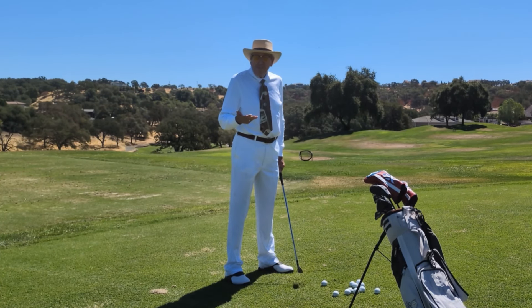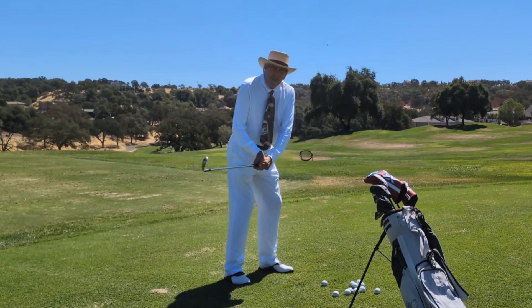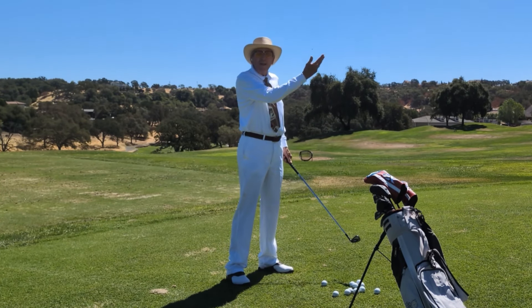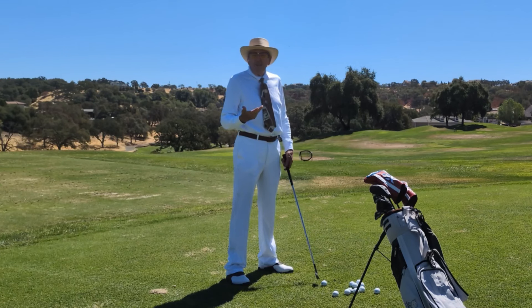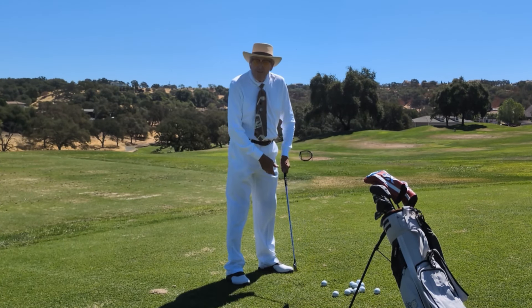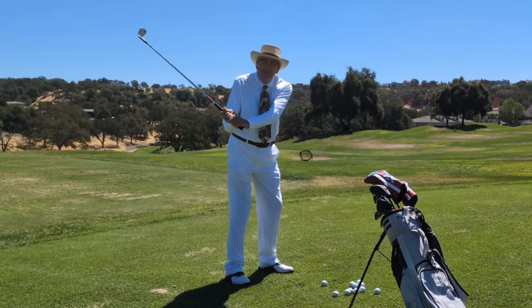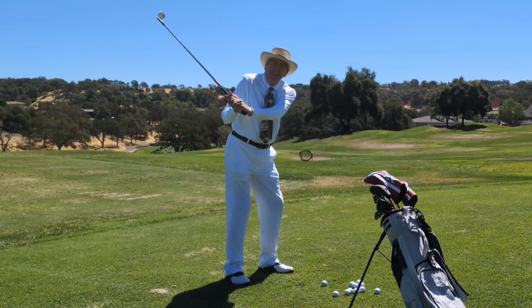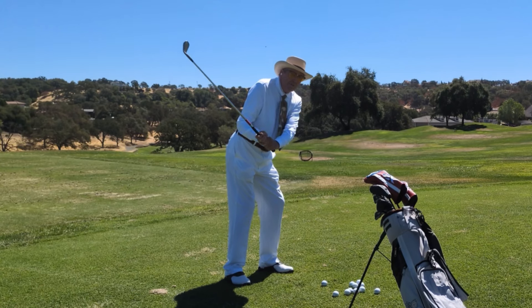Unfortunately, anybody with some intuitive skill will then start to guide the club away from them and hold the club open to get the ball more airborne and less to the left, not to mention avoiding a deep divot. So that is the first of the two that I dislike — elephant parade — applying force in the last foot of the backswing and first foot of the downswing by moving the head left.